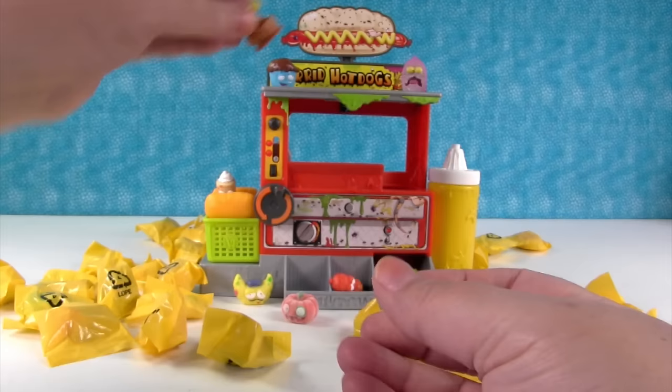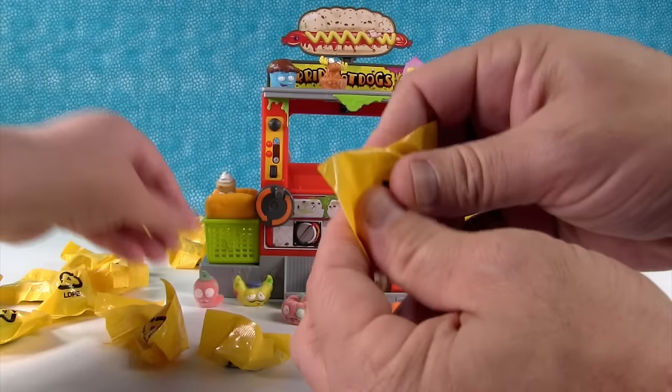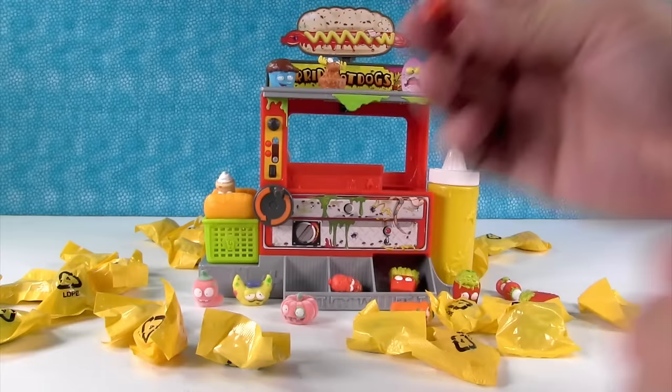It even says so right on the grocery pack — it says the world of Trash Pack. The raw hot chili. Raw hot chili — some people put chili on their hot dogs. And the bad soy. Do not put soy on your hot dog. You could have a soy hot dog — a tofu hot dog.